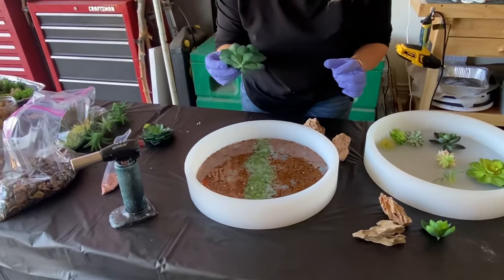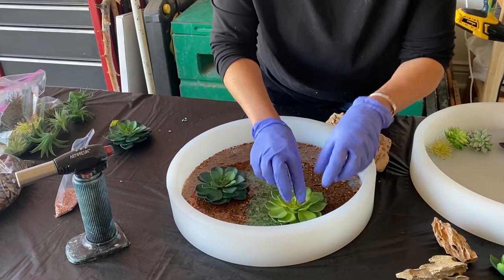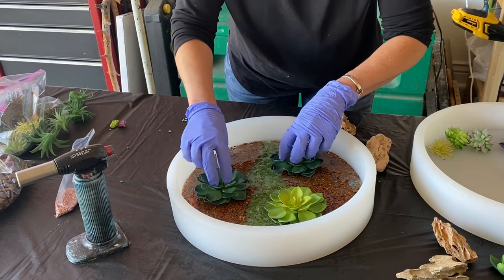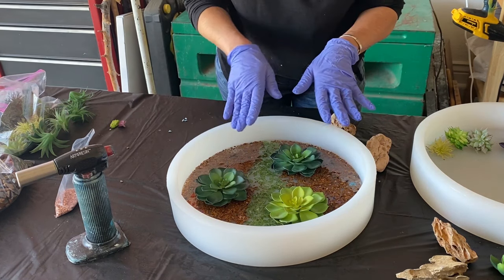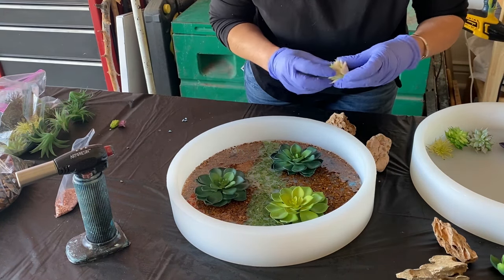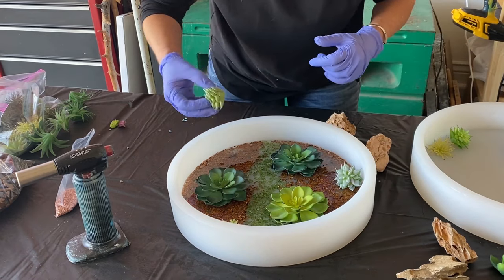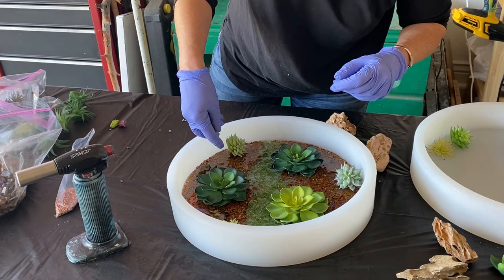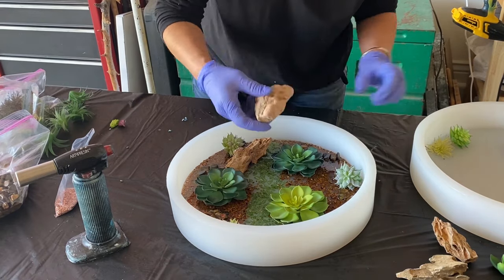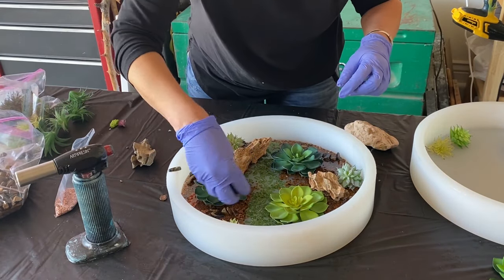Now here come the big succulents — I'm going to set them on and just be creative, do whatever moves you. I've got my gravel, my little wash area, my large succulents — just have fun with it. I got these little succulents at Michael's. I kind of cut off the stem so they don't get too tall. You want to make sure that they're fully submerged in the resin.